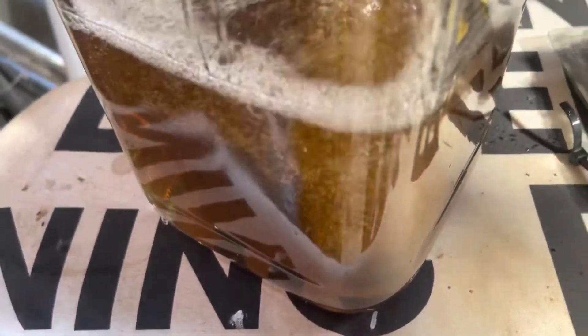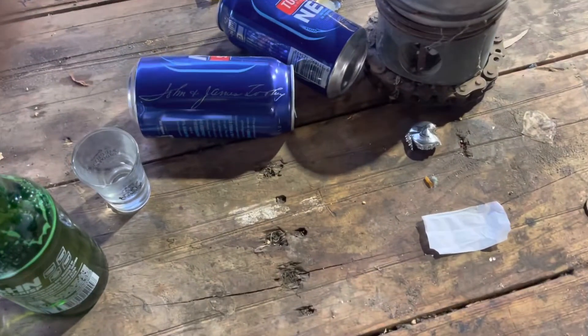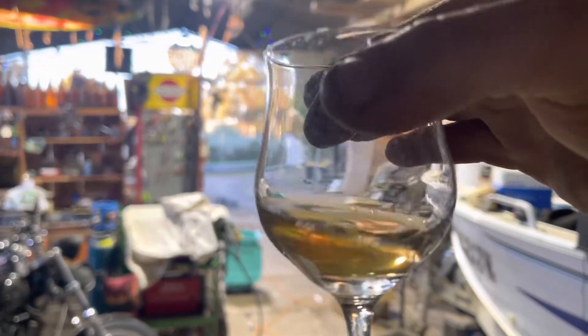So we'll see how she goes. I think it'll be interesting. That'll let it sit for a week, we'll have a taste test. All right, there we still have a half-full glass. So we'll give it a little tipping. Looks nice. What am I smelling?